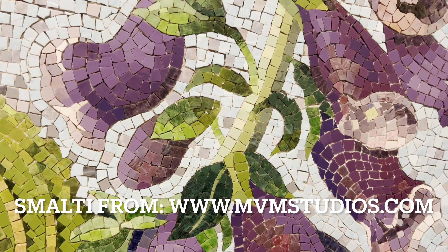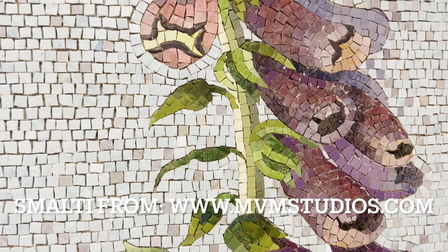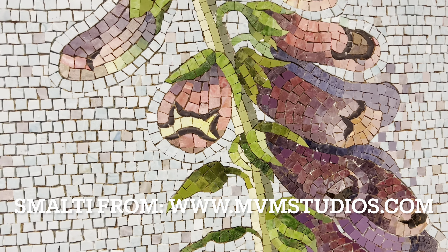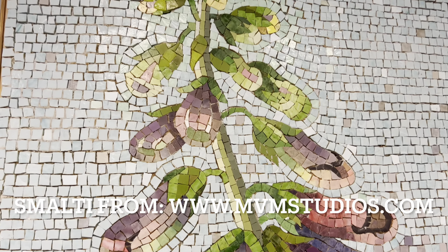For me, making art has always been about my relationship with the material. I just get excited by it, I can't help it. I love looking at it, I love touching it — it's just the way that it is.